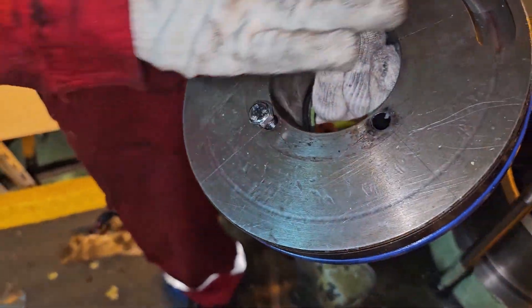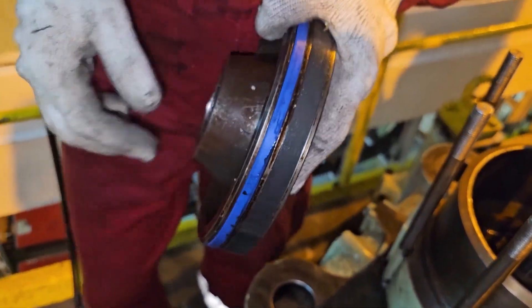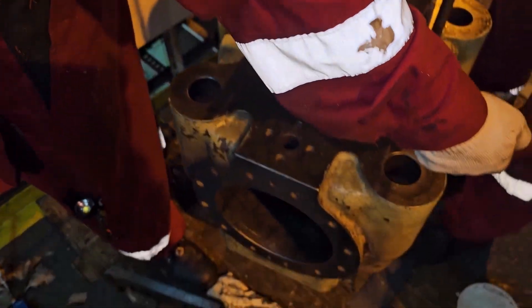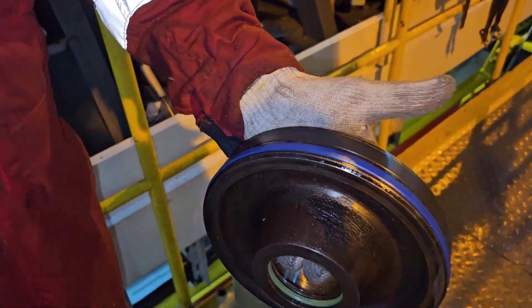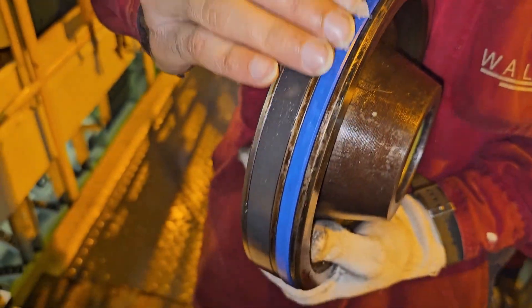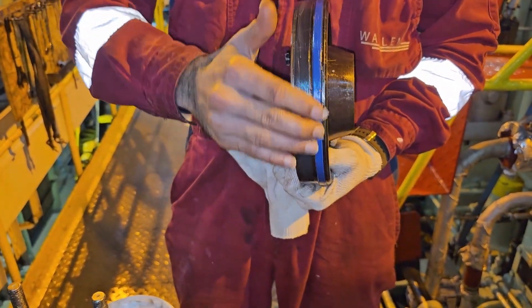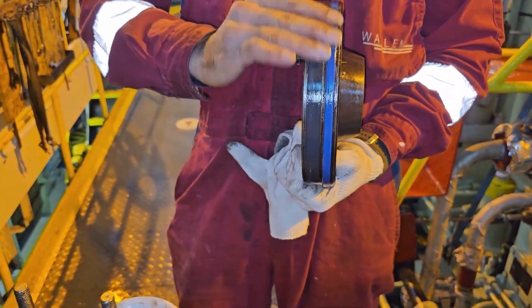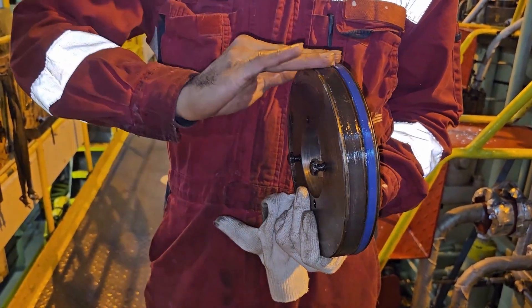The next thing is to fix the piston. I forgot to show the seal ring change earlier — these are the two seal rings you have to change and one O-ring inside the piston. Both seal rings are teflon and one is a normal O-ring. Make sure you are using silicone grease to ease entry inside the cylinder. You can see: two seal rings and one O-ring — all three should be renewed.